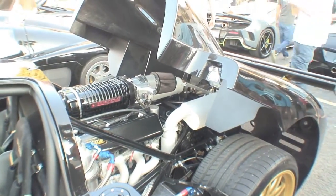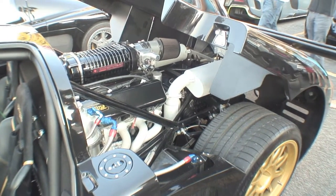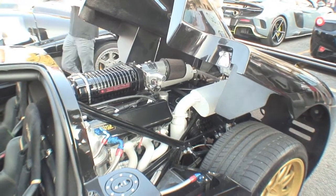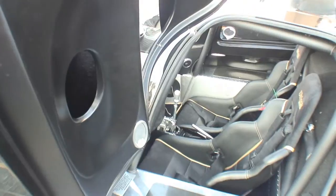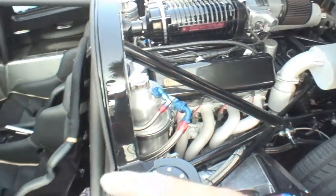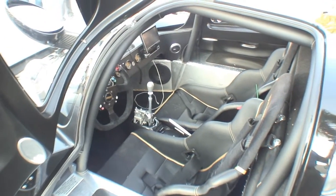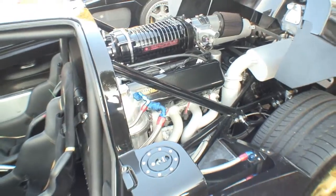This is the first Ultima Evolution — this is a new model. They used to be called Ultima GTR, like that one right there. They've made those for about 20 years, and then they decided to step it up a little bit. This is the first Ultima Evolution model they've ever made. I got it about April of this year — it took about two years to build it. The factory built it for me.